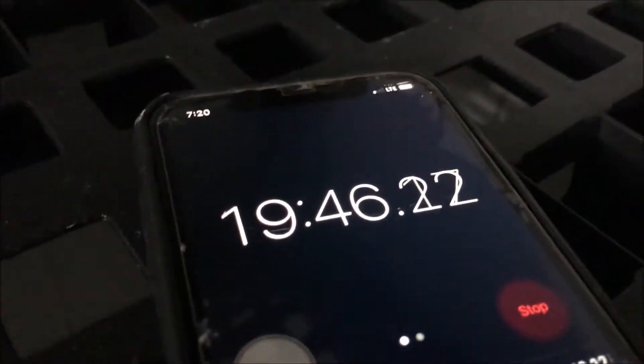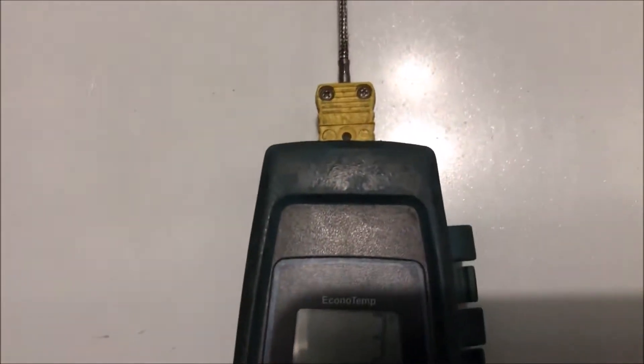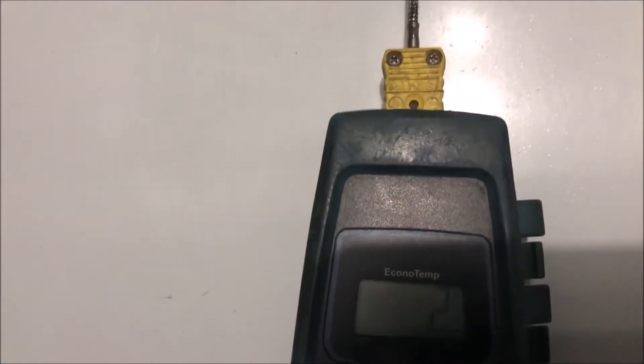At 20 minutes in we're not dropping — in the last 10 minutes we've dropped maybe 1 degree. And last but not least, 27 minutes in, we've dropped another 1 degree only. So we definitely have some issues here.